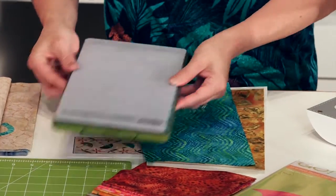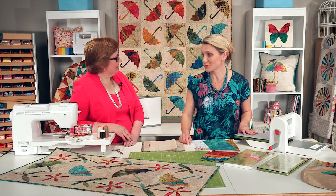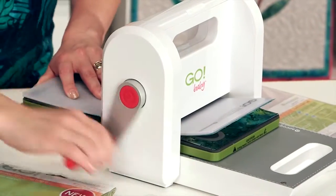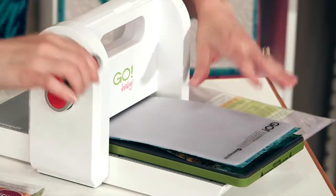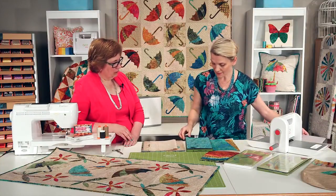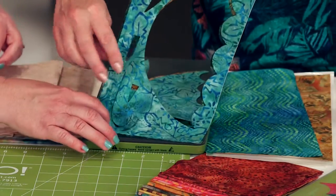We're using a Go Baby today, but this die would work on the Go or the Go Big as well, and it works just as well, very fast. With one push of a button you could have things done, but I'm going to use my muscles and cut it. You can do as many as four layers for a quick cut and nice variety. I'm going to lift this up — and all the shapes are right there.